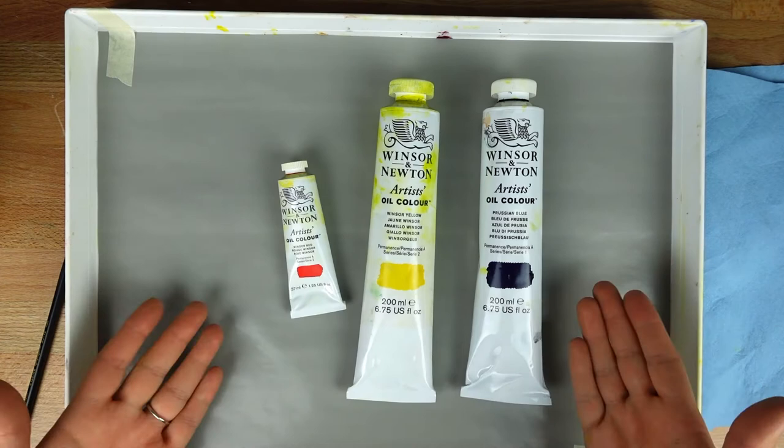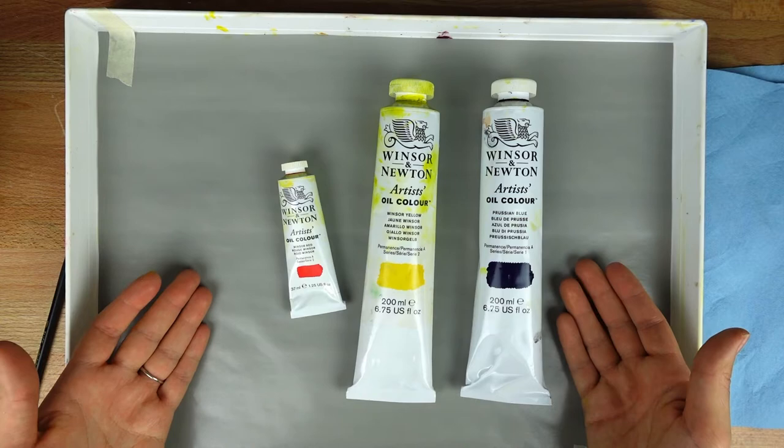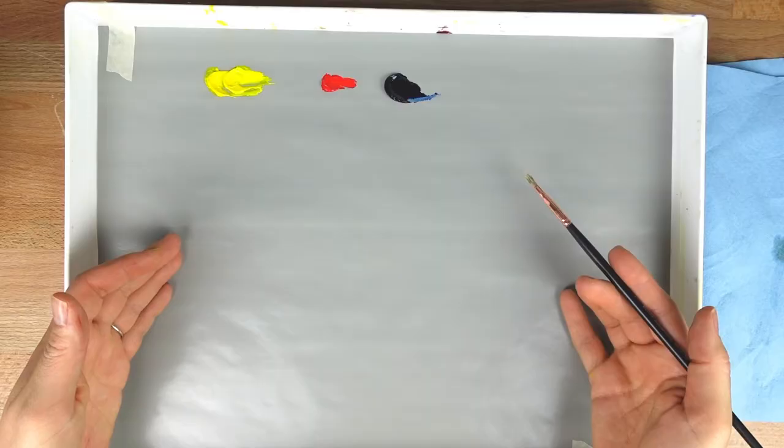When I paint watercolor, I also use these same three primary colors. I'm going to show you how using these three primary colors, you can mix all the colors that you need. Today we're going to talk specifically about how to mix a brown color that you can use for underpaintings in your oil paintings.